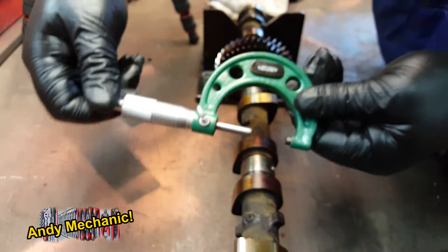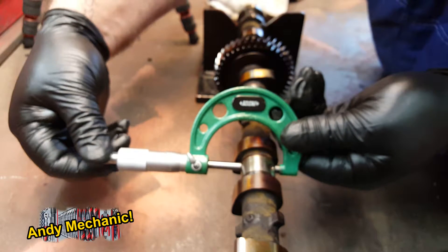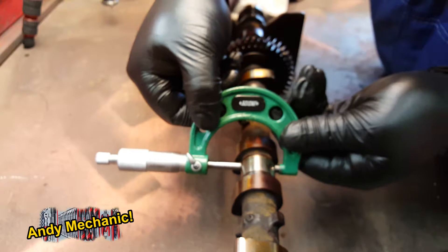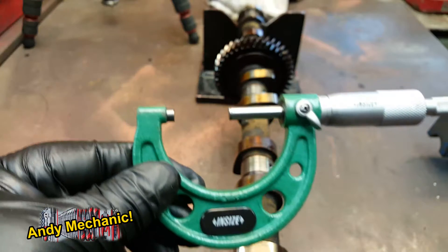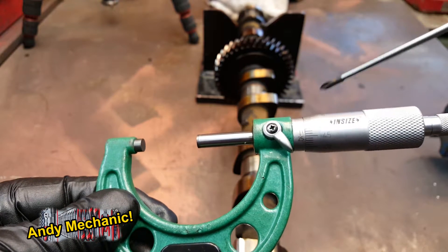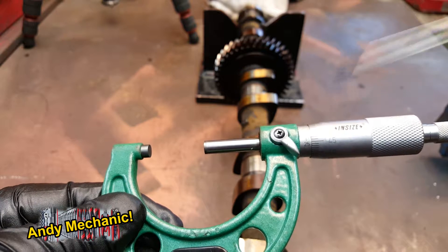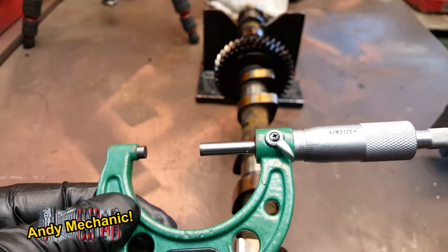Let's take a reading for the far side on that particular journal now. This one's slightly more worn — we're down to 26.99. We're just one increment before 27, so 26.99.